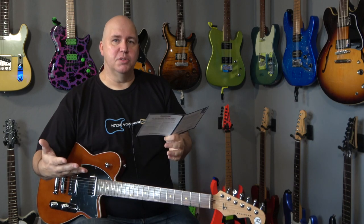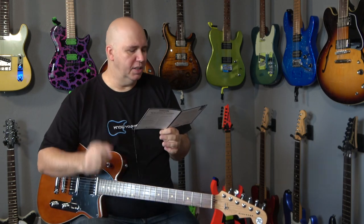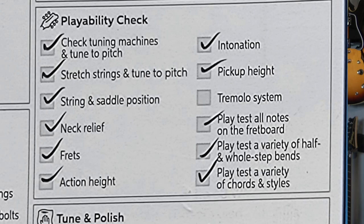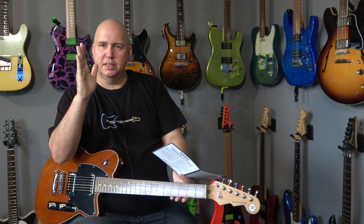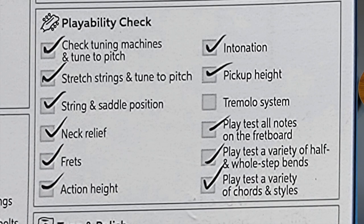So essentially without even looking at the other checks and balances, this is a 51 point inspection — interesting thing to talk about. Playability check: check the tuning machines for tuning pitch, probably turning them to make sure they're working properly. Stretch strings and tune to pitch — they do a quick string stretch, which is smart, give them credit for that. String and saddle position — making sure the strings are sitting over the right spots on the saddles. That's a common problem; on tremolo bridges the saddle is sometimes loose and angled to the side.